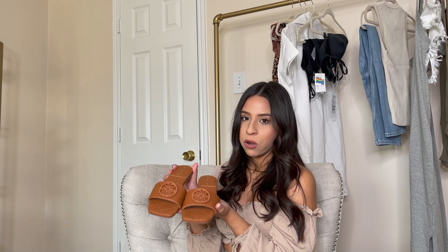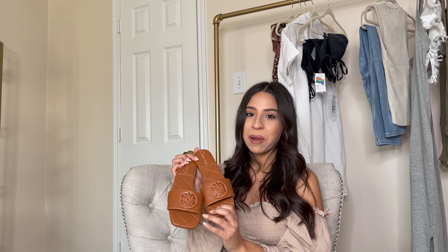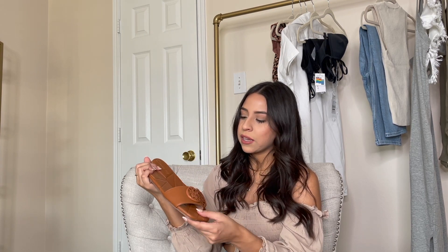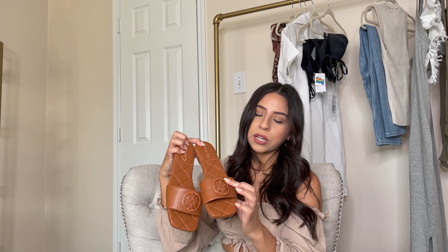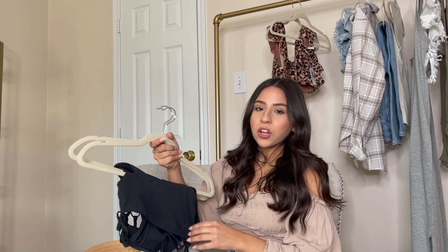The sandals for this outfit are the Circus by Sam Edelman sandals, and they remind me so much of a super high-end, very expensive pair from Tory Burch, but much more affordable. They have a quilted material on the inside and a really pretty emblem. I like the color as well.